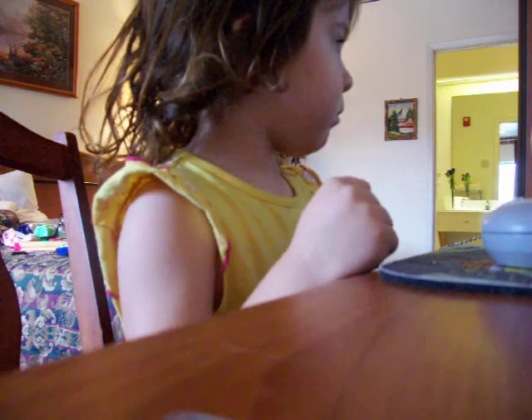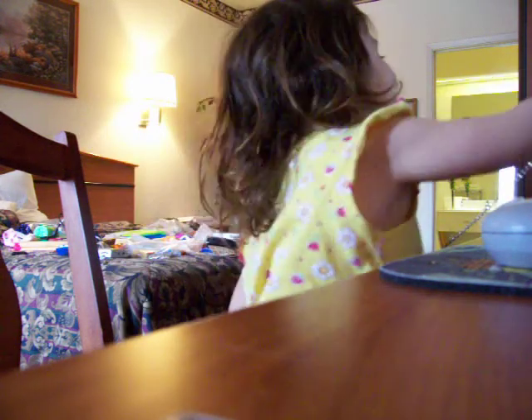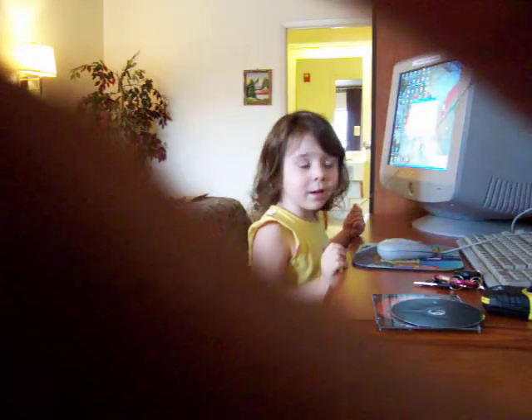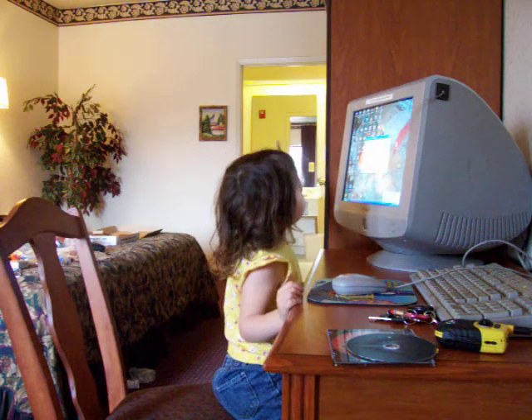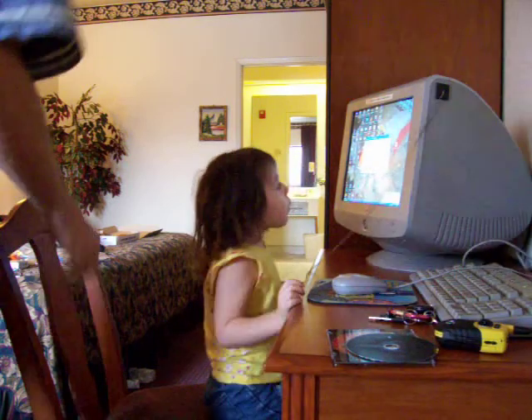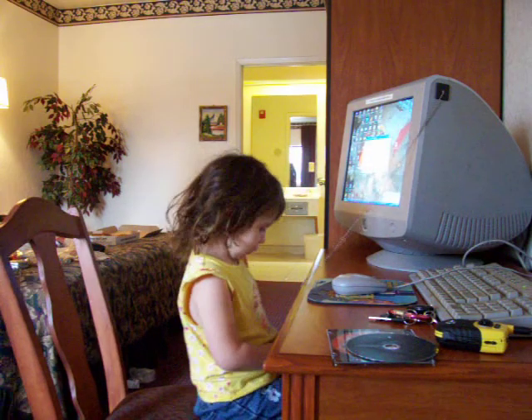Mom. Oh, there's no tripod thing yet. Just recording. Here it is. Here it is. Don't wanna drop the camera.